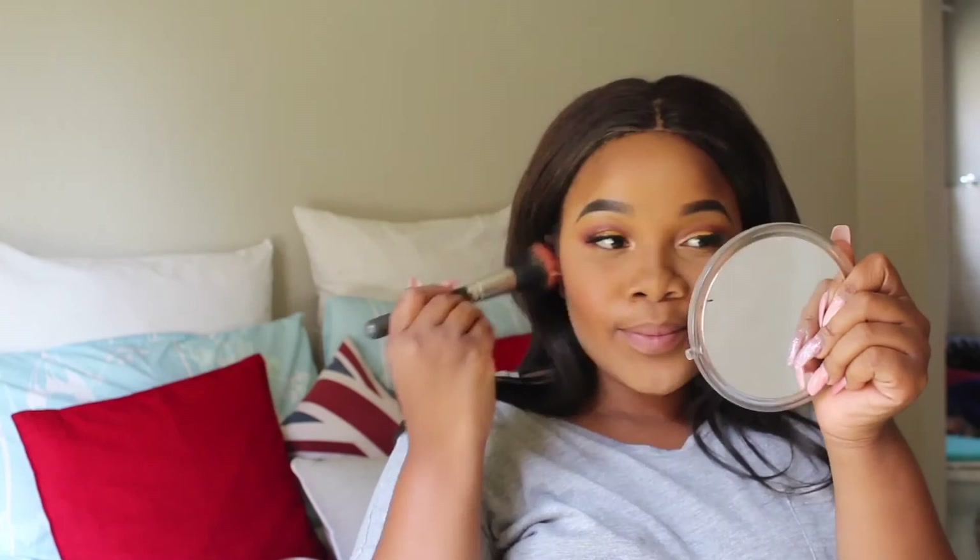Then it's blush time — I know it seems like I'm using so many products, but I'm almost done with this tutorial. This is the MAC blush powder in the shade Devil Satin. When it comes to setting my face, I don't spray the MAC Fix Plus directly onto my face as it causes patchy areas. So I usually spray it on the beauty blender and then dab it all over my face, and this gives me a flawless finish.